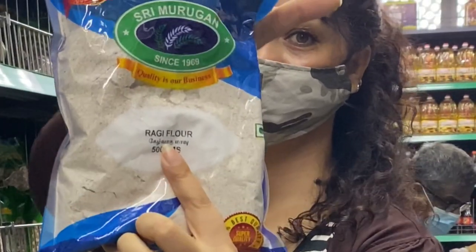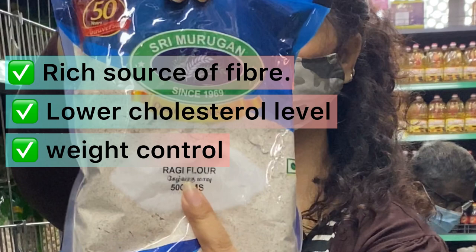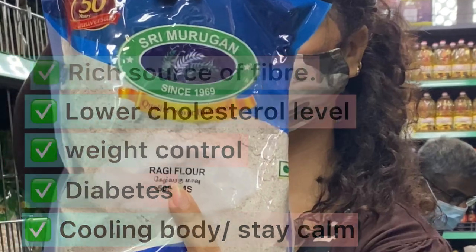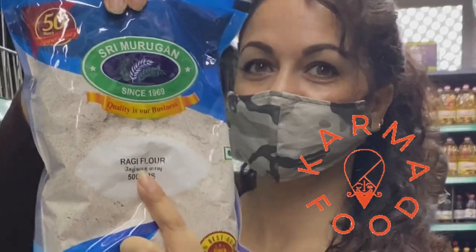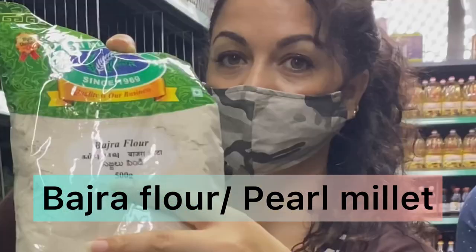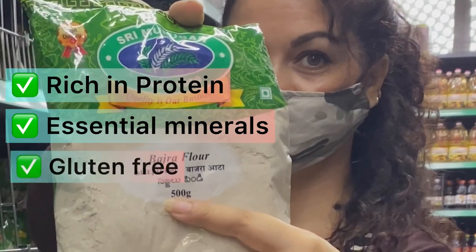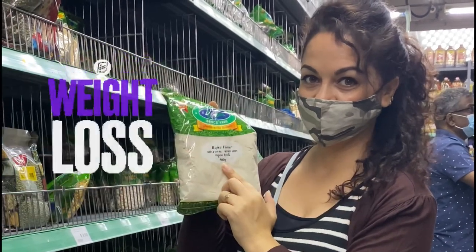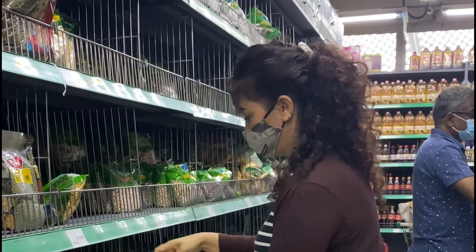Ragi is a rich source of fiber, helps lower cholesterol levels, and is the best food for weight control and diabetics. It also helps cool the body — a fabulous health food that helps you stay calm in summers, best for the Singapore weather. The next one is bajra flour, also known as pearl millet, which is rich in protein and essential minerals.